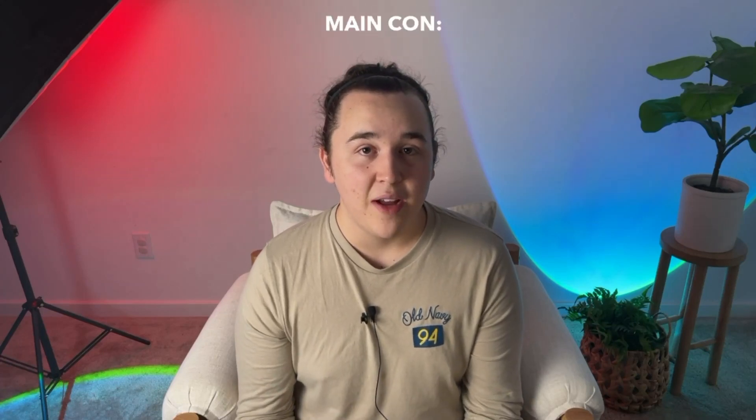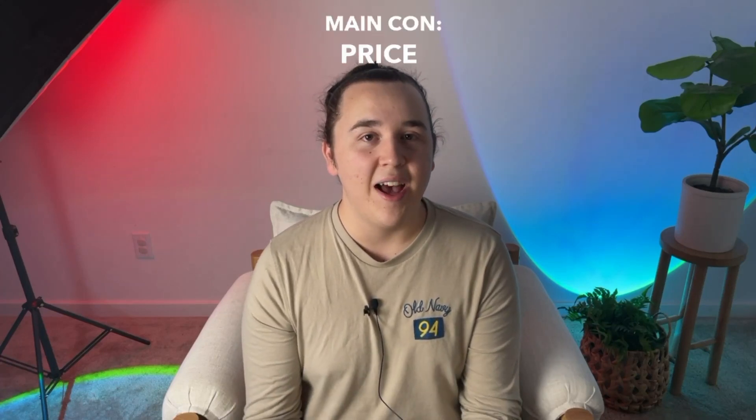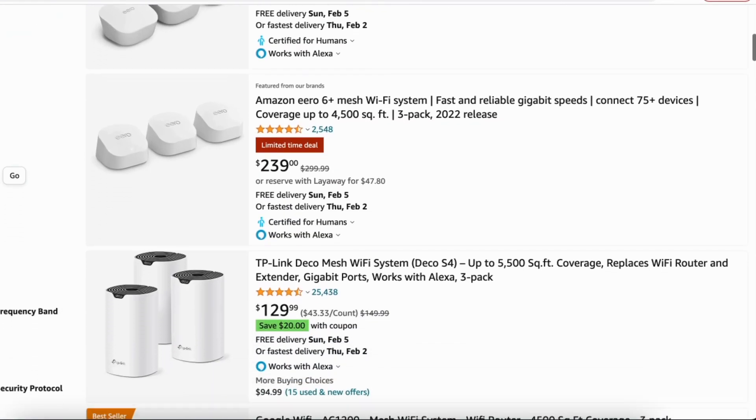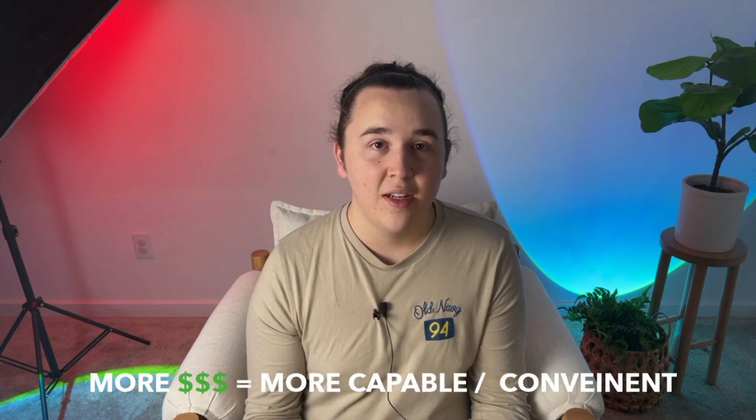The main con of a mesh Wi-Fi system has to be the price. It can be a lot more expensive than a traditional router, even if you're paying to add range extenders. So if you don't have the extra money right now to spend on premium Wi-Fi coverage, a traditional router would probably be a better choice. But you get what you pay for — a more expensive mesh system will be more capable and more convenient. Plus, most mesh Wi-Fi systems also have an easy-to-use mobile app for troubleshooting and managing your network right from your smartphone.